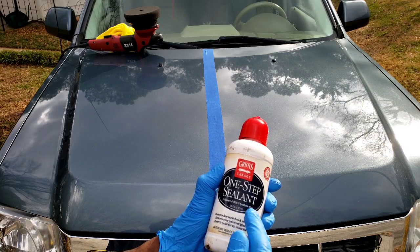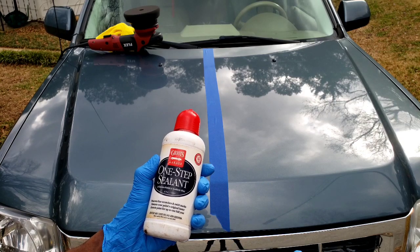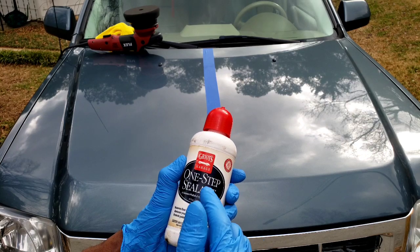This is a one-step paint sealant. I can use my polisher or I can apply it by hand. I'm going to use my polisher so I can take advantage of the diminishing abrasives that this polish has in it.